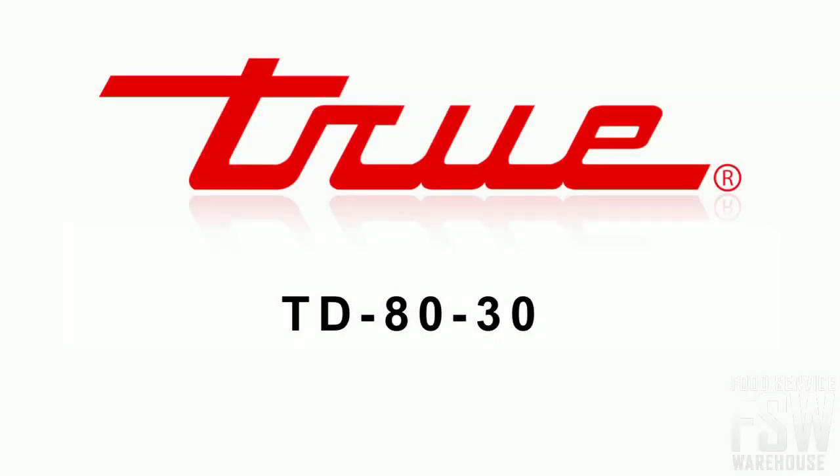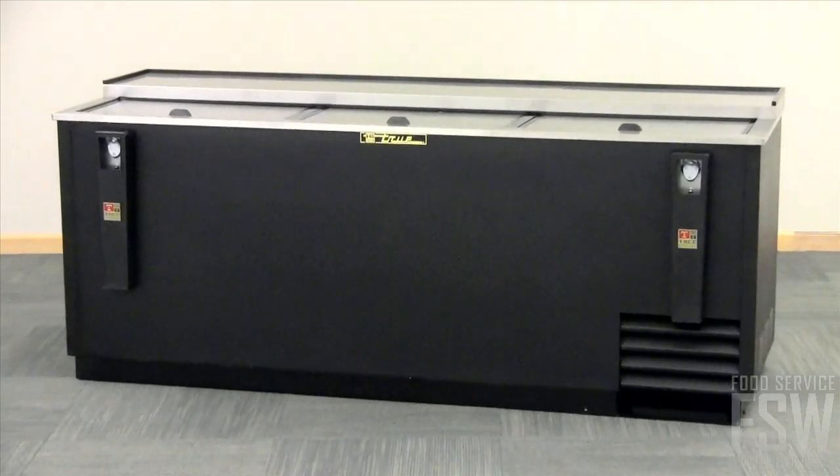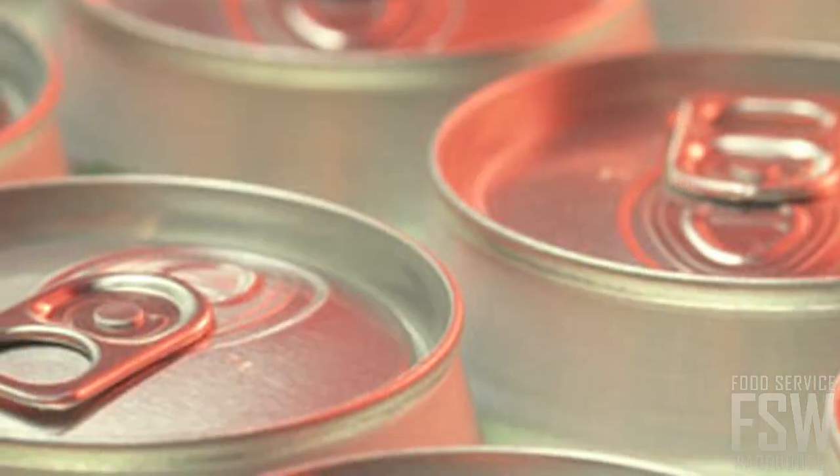This video is for the True TD8030 80 and a half inch deep well horizontal bottle cooler. This bottle cooler can store 126 packs of bottles or 168 six-packs of cans.